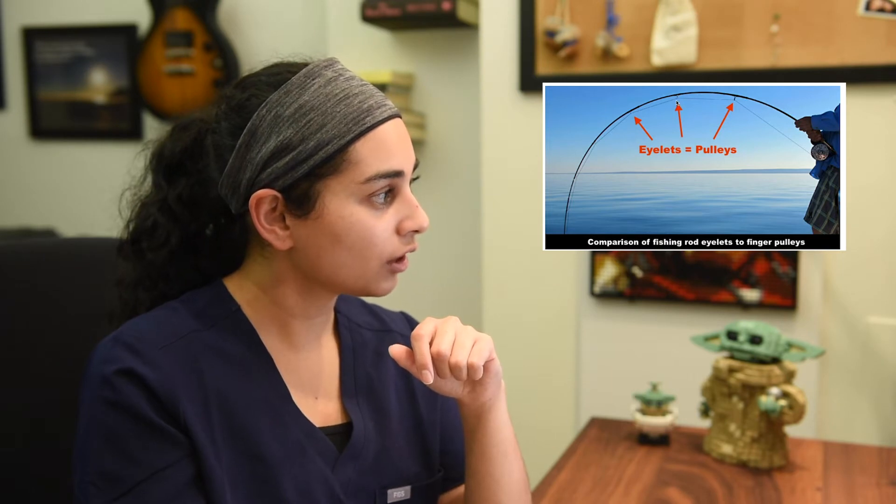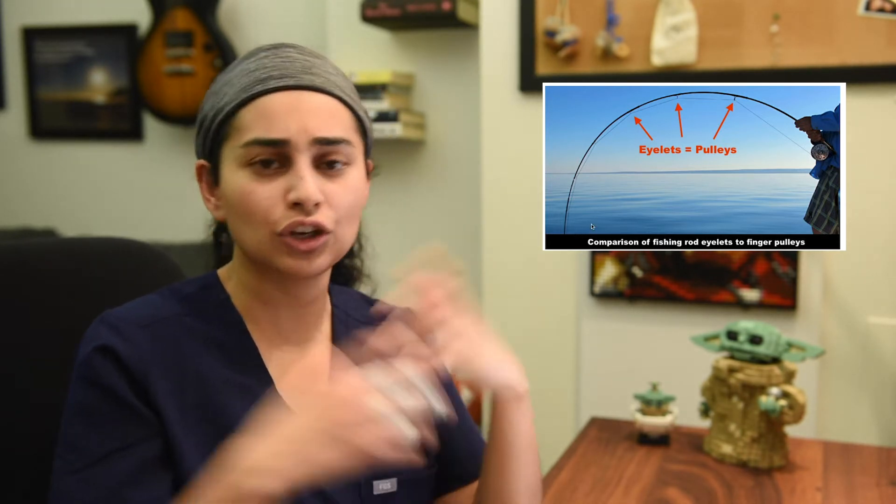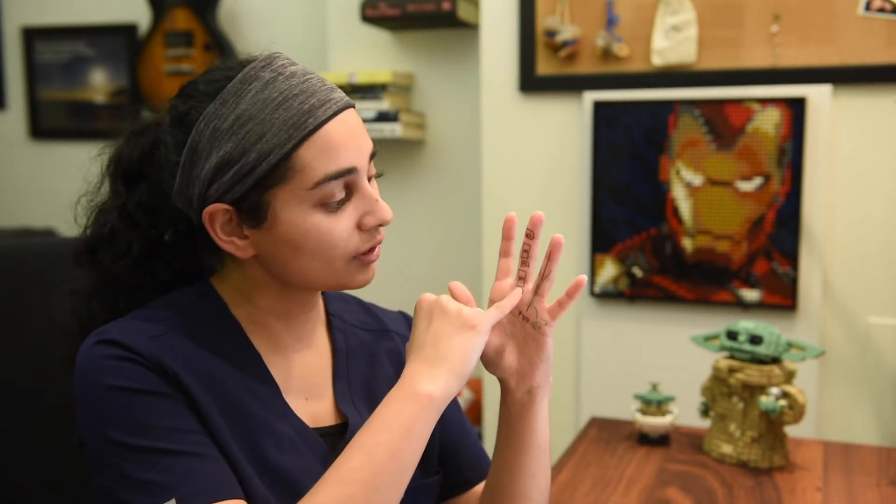Why are pulleys important? Pulleys act as a holding system so that the tendon stays nice and tethered to the side of the finger when you flex. A really good analogy is treating pulleys like the eyelets of a fishing rod — these eyelets hold the line so that it follows the curve of the rod. Without them, the line would be a straight line, and you would lose the biomechanical advantage. The A2 and A4 are also the largest and the only two pulleys that attach directly to bone, while A1, A3, and A5 attach to the joint capsule and are more flexible, leading to fewer injuries.